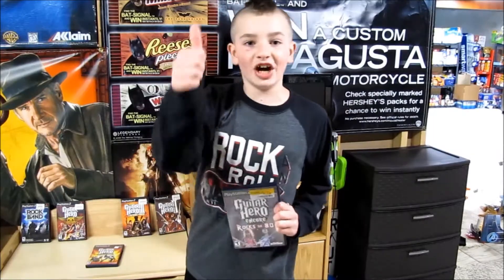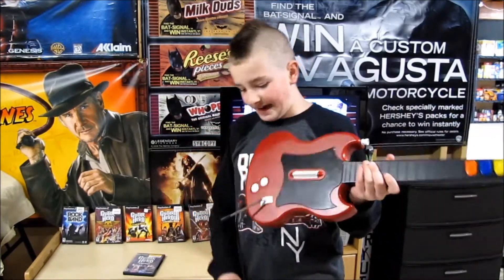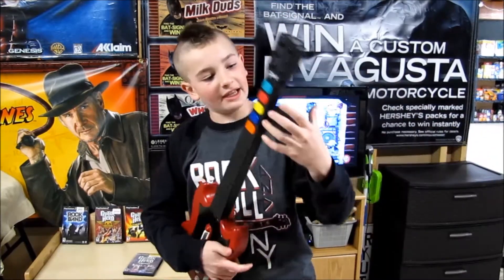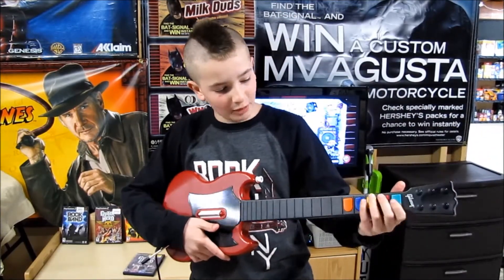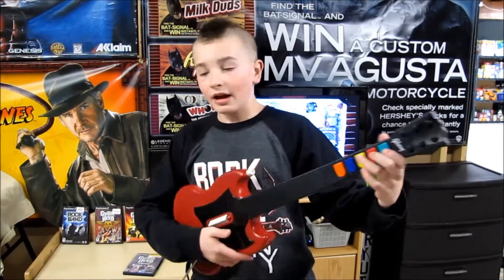So let's go! The first thing we are going to be reviewing is the guitar. We have a wired guitar — it's red. This is how you play: you hit these buttons and strum, and you try to match up what's on the screen to what's on the guitar.